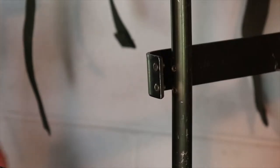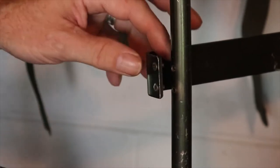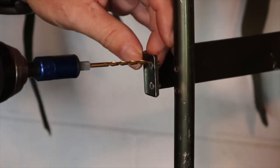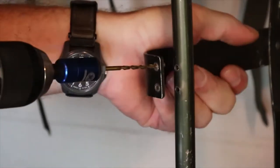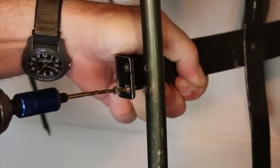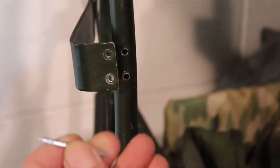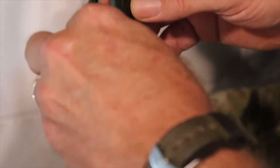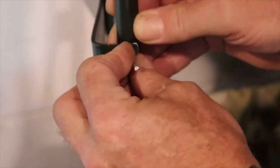My first order of business is to drill out these damaged rivets that have broken free from the frame. Now I'm going to use a small pin to line up the hole position.